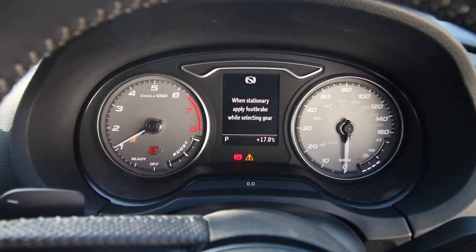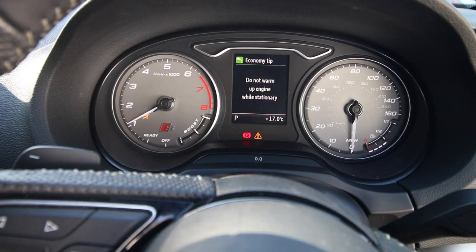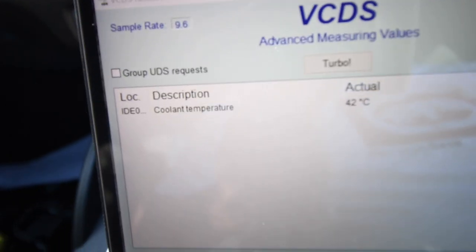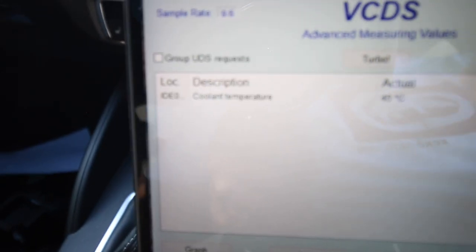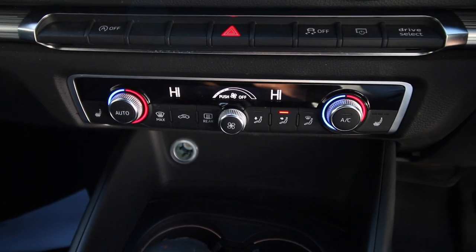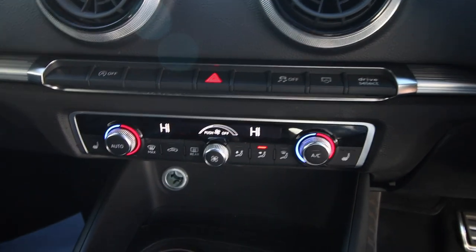The car is running and the temperature is 17 degrees outside. Looking at VCDS we can see the engine temperature is building nicely. I'm going to connect the fan up now, and we want to see what happens when it reaches 90 degrees. The current temperature is 67 degrees. I've also got the heating turned up high to allow the matrix to open up, and I need to check the water supply to make sure we're not losing water.